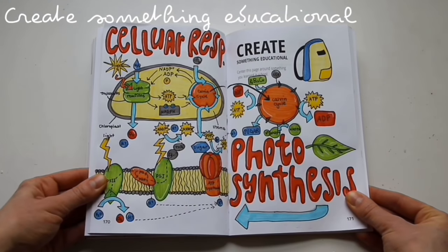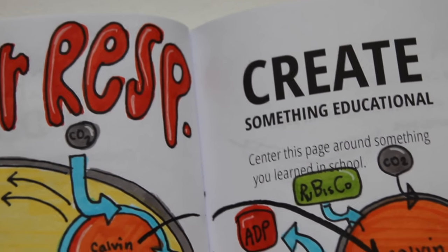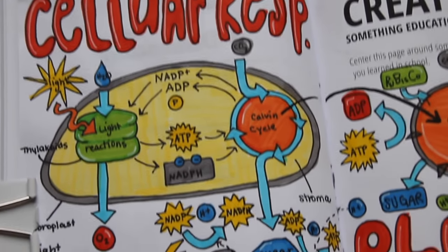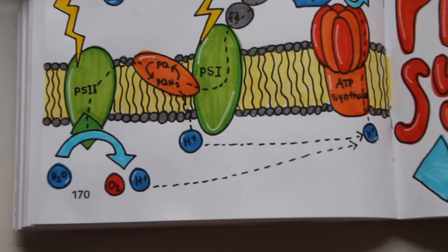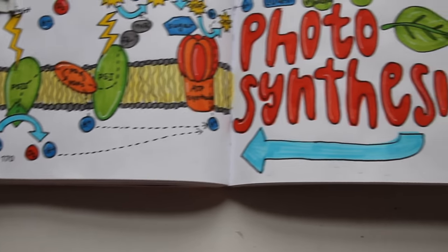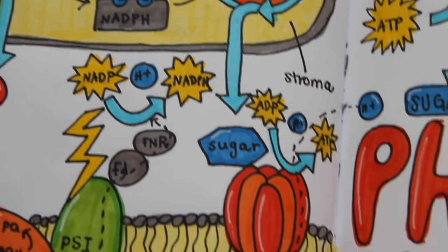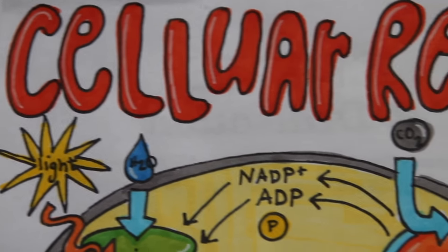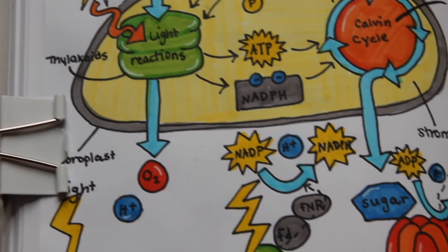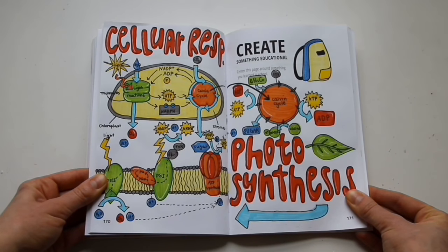This next page says create something educational. I just went through some of my old bio notes and took some diagrams of cellular respiration and photosynthesis and drew them onto here. Literally, I don't even care about this — I don't remember anything. But I thought it made for some good art because there were lots of opportunities to use color. I picked a cohesive color scheme that looked like elementary school type colors, drew those out with a black fineliner, colored them in, made some lettering of the different processes in marker, and added highlights with a white jelly roll gel pen. Despite the fact that I hate bio, I really like how this page turned out.